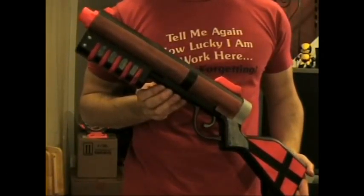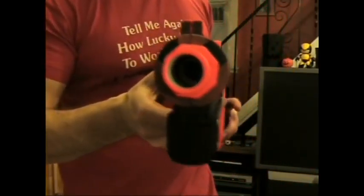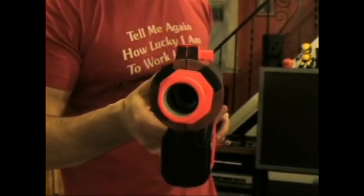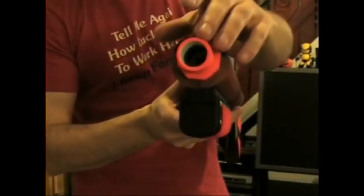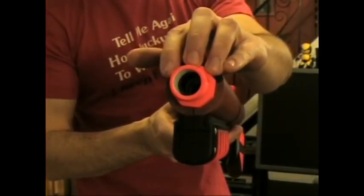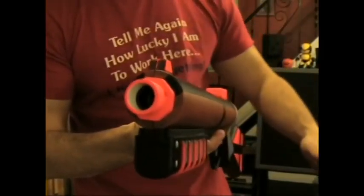Modifications to the Ertl Pump Action Shotgun include coupling on the front end using 1.5 inch PVC and 1.5 inch CPVC. I created it so that the front coupler can actually be removed, so that if the ball blaster attachment ever needed to be put back on, it could be.